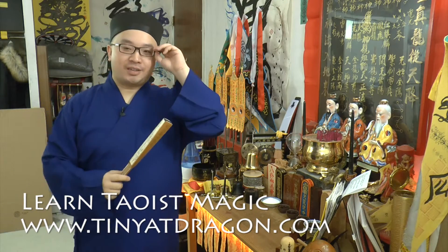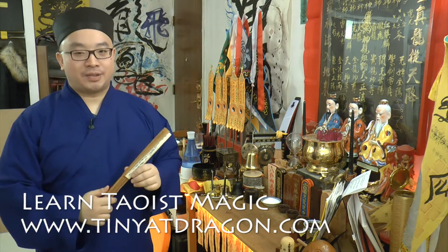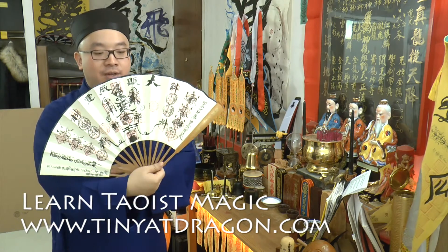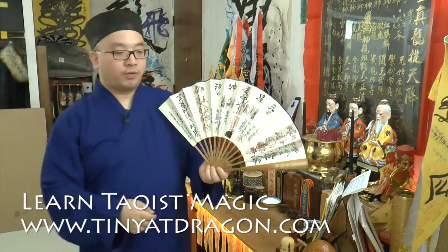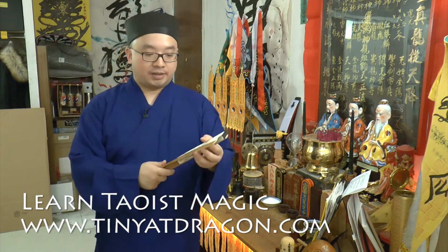Hello from DinyutDragon.com, this is Ji Sifu. Today we'll be talking about some advanced knowledge and information about this magic fan in our lineage. As I said before, this is called the Samlo Faxin — a very powerful tool that you can get from me when you ordain.